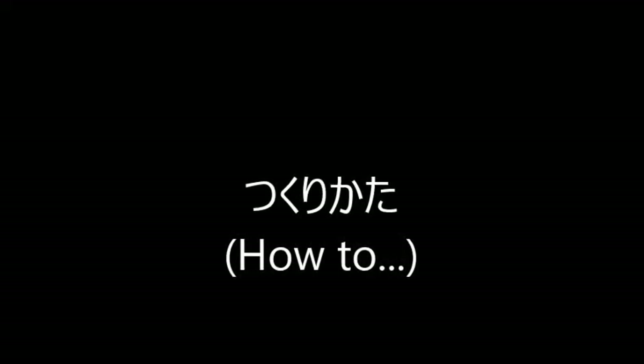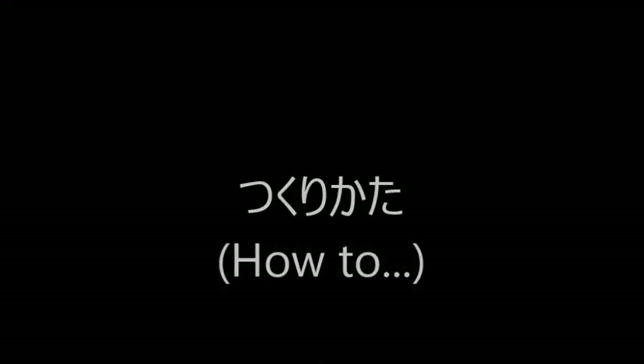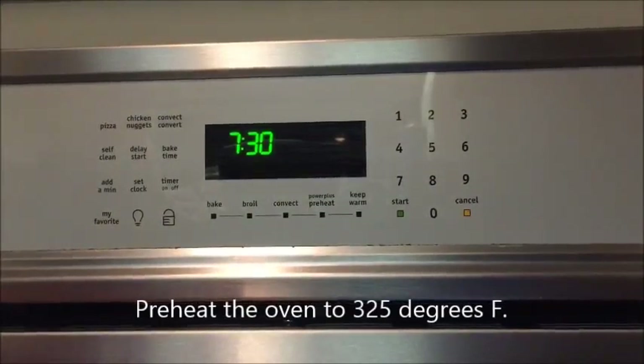Hello, welcome. My name is Anshara Handu. Today, I'm going to show you how to make brownie.